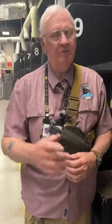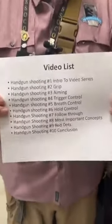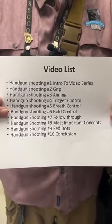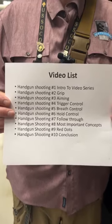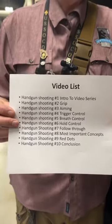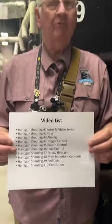You've probably never heard that term before, but we're going to teach you about it and show you how to handle it. Here's what we'll cover over the next few weeks: next week, handgun grip in more detail; then aiming; then trigger control; breath control; hold control — which may be a new concept but we'll explain it; then follow-through and what to do after your shot; a review of the most important topics; then in week nine, red dots and how they work; and finally a wrap-up in week ten.